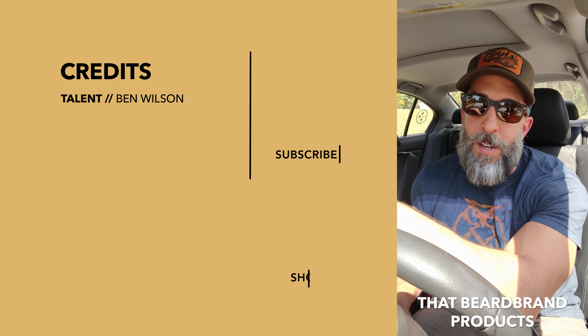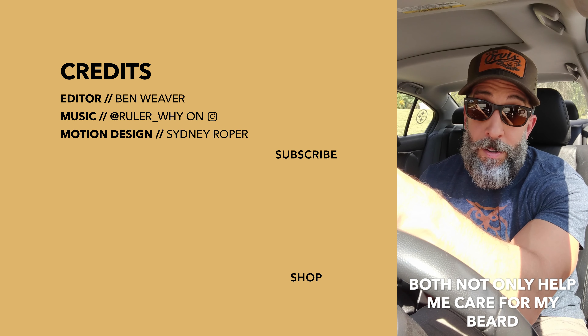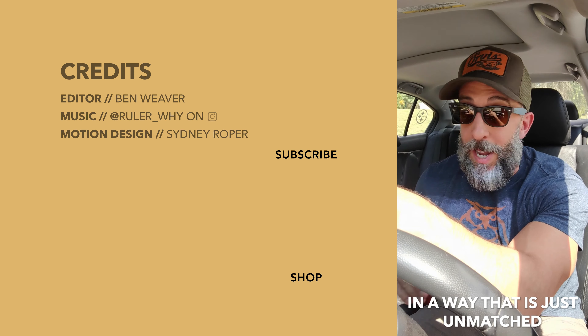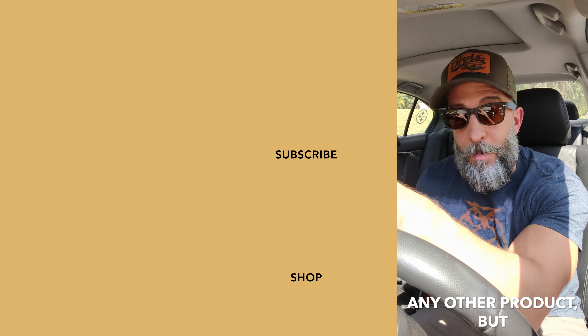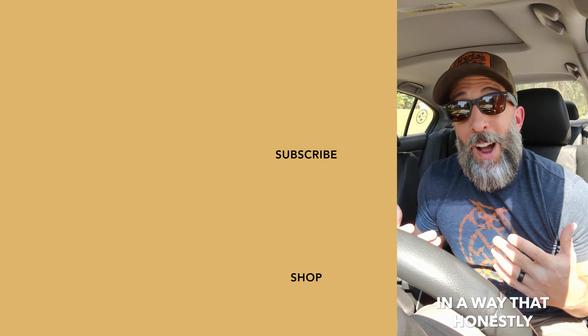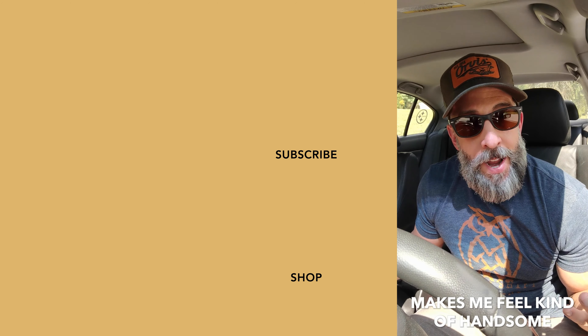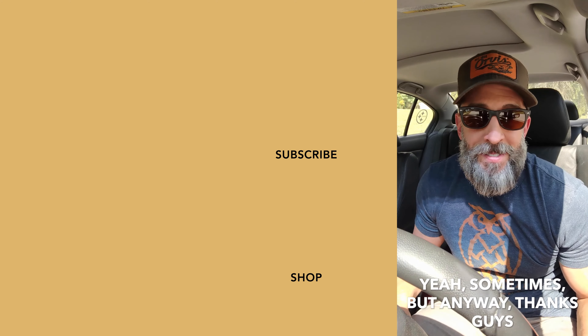Hey, I'm Mark. Beard Brand products and the Beard Brand mission both not only help me care for my beard in a way that is just unmatched by any other company or any other product, but they've really helped me kind of wear my beard and present it to the world in a way that, honestly, for the first time in my life, kind of makes me feel handsome.